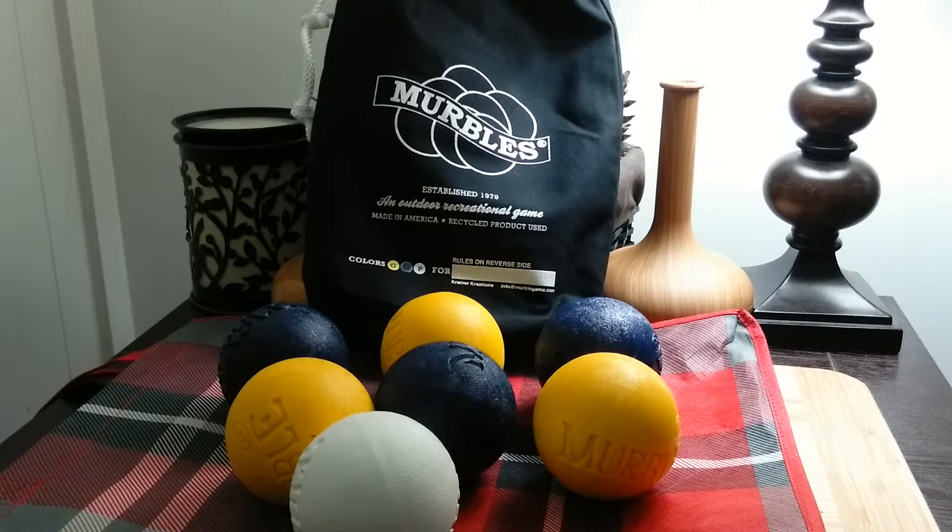Kramer Creations has made this outdoor game called merbles and it's so much fun — it's right up my family's alley. Most of us are non-athletic but we love to play and have a good time, and we actually get pretty competitive once we get going. I chose the Michigan colors of maize and blue because I'm a Michigan girl. I live in Ohio but I'm always going to be a Michigan girl — I picked the maize and blue for the University of Michigan. Go blue!